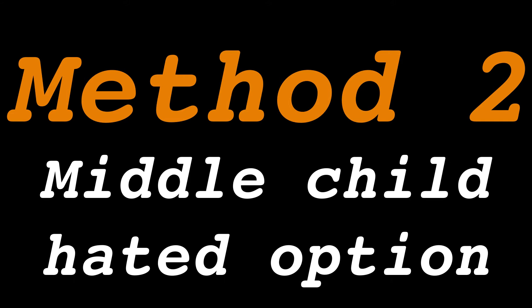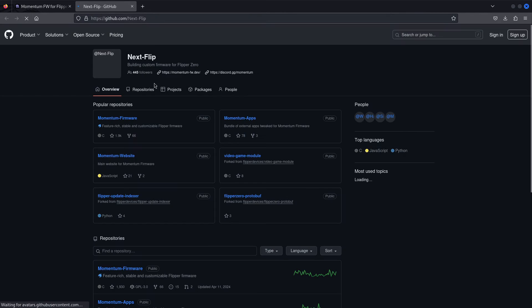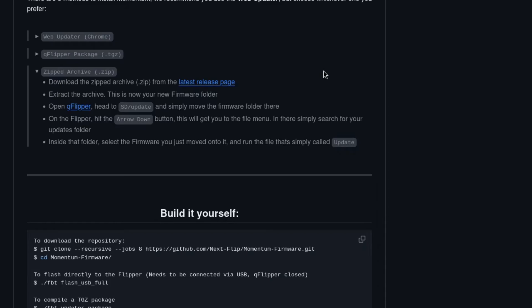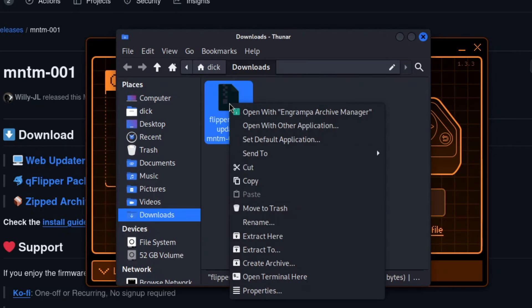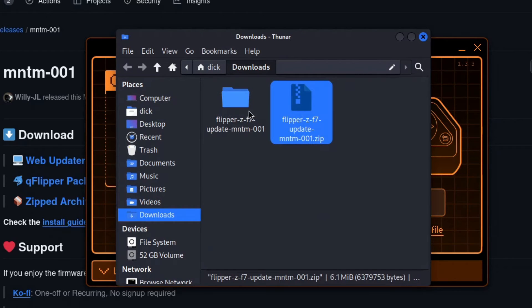Option 2: the zipped archive. Open up a browser again and navigate to Momentum's website. Click the GitHub button that leads to their GitHub page and choose the Momentum firmware repository. This time, instead of choosing the QFlipper package, choose the zipped archive and download it. Once downloaded, open the folder you downloaded it into, right click it and select Extract to extract it to whichever folder you want.